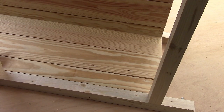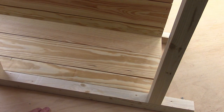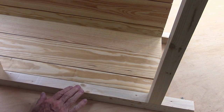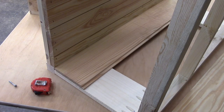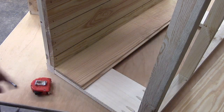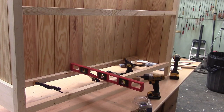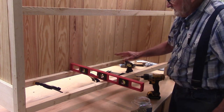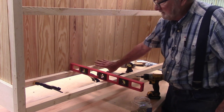I got those boards planed and dry-fitted here. I want a flush surface between the brace and the board. I'm using one-inch staples — I've got to be careful that my staples don't go all the way through. I'll put the side boards in first because the cleats go up against the side boards.